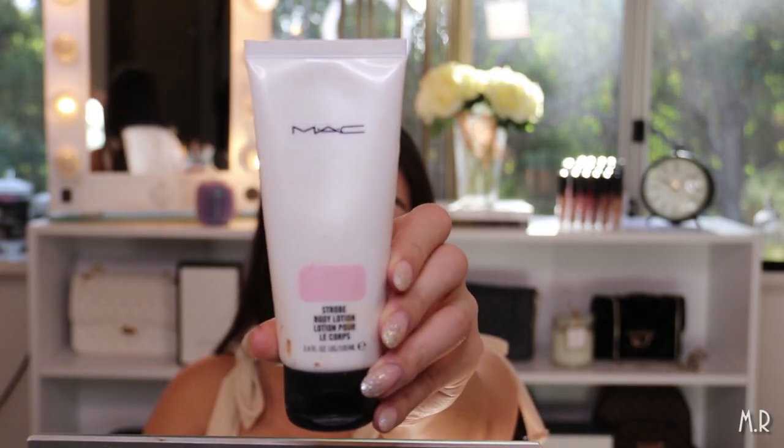The first thing I'm going to use is the MAC Strobe Cream — this one is actually the body lotion but I use it on my face as well. You probably shouldn't do that if you have sensitive skin, but my skin tends to be fine. I love applying this all over — it's a moisturizer but it contains pearlized pigments so it creates a really nice glow on your skin.